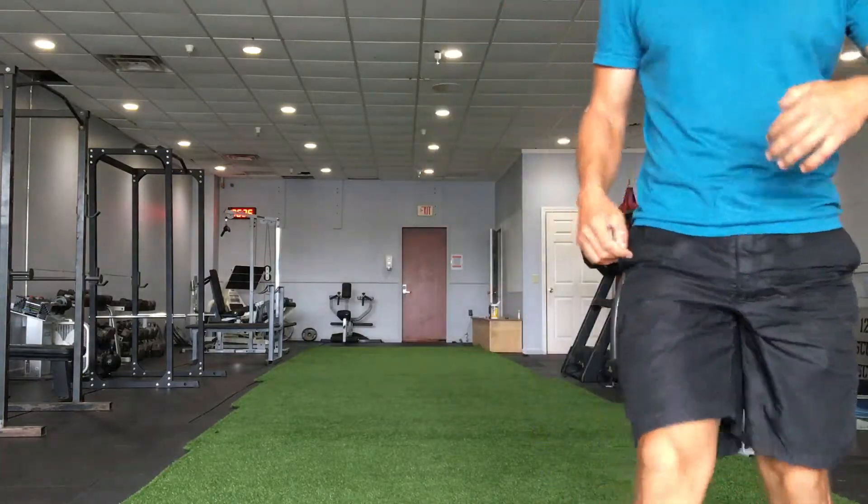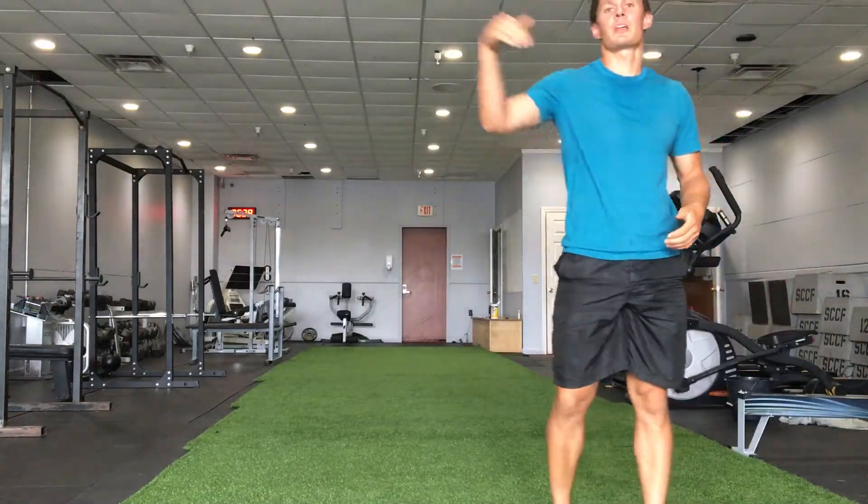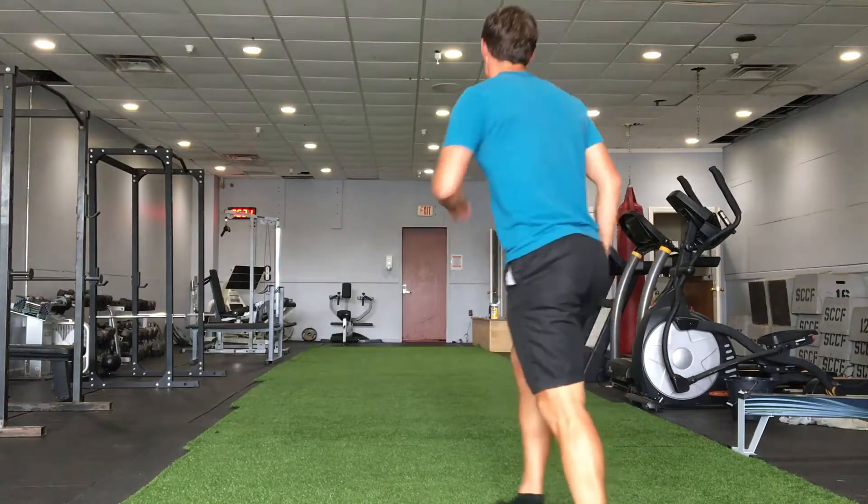Now the last one I'm going to do a very similar thing, but this time I'm going to kick my leg out when I kick it up. Let's get started.